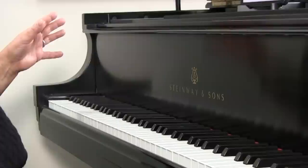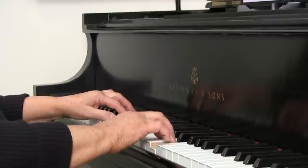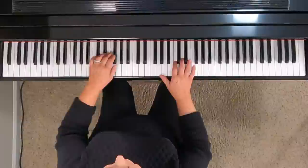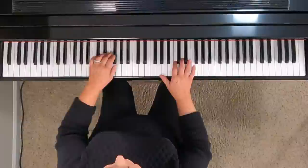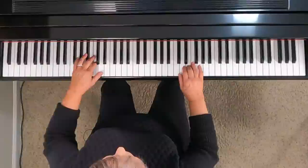The final step is to put my hands together. If I need to, I can slow down and also divide the passage into smaller portions. Then I will test the passage for perfection, put it back into context, and test again. Ready to put it into context — and here we go. We could speed up if we feel pretty confident.